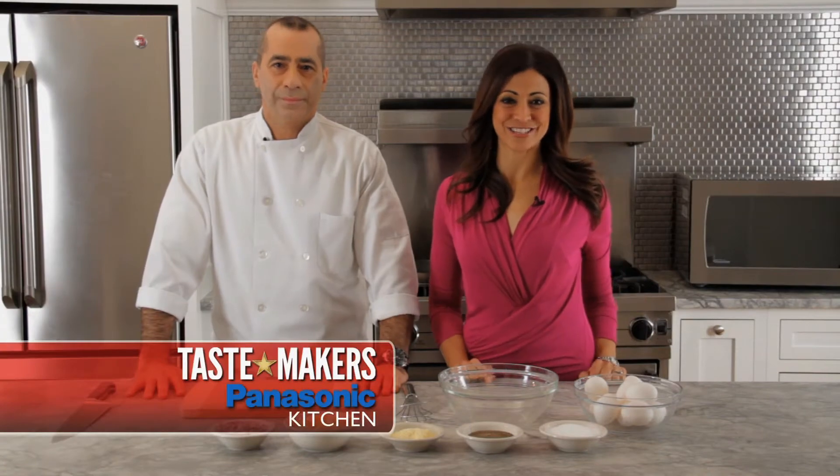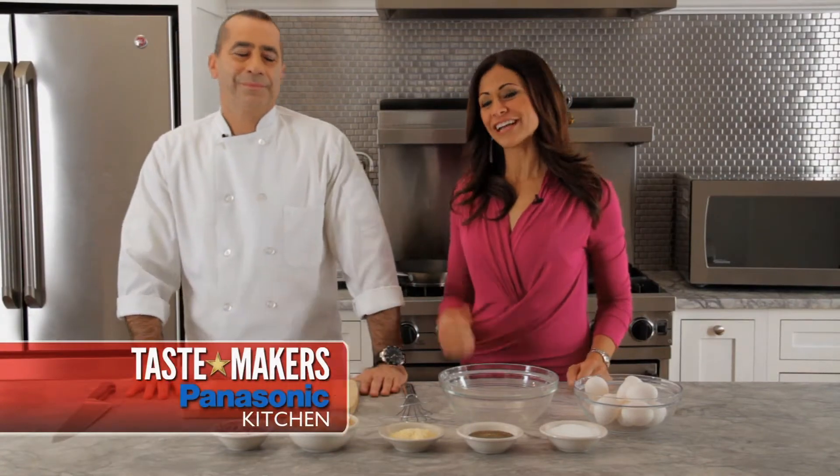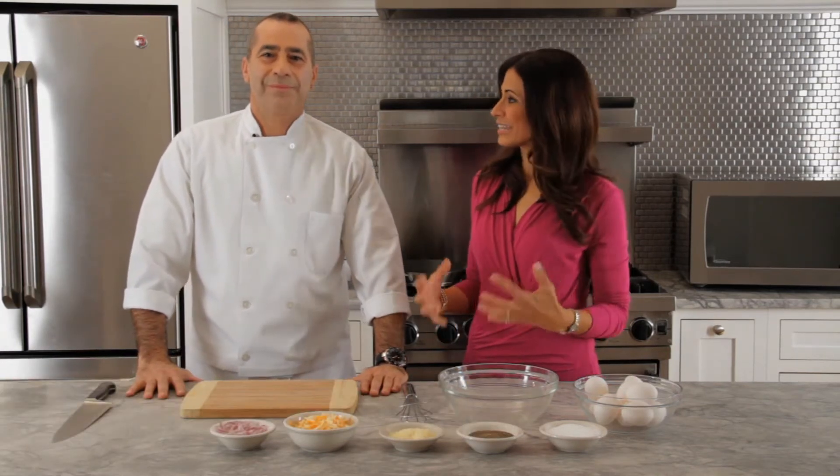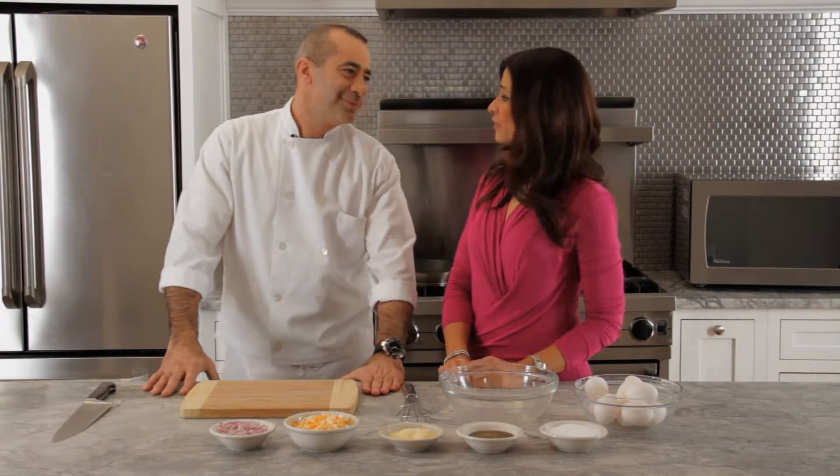We're in the Tastemaker's Panasonic kitchen for our doggy bag segment. Our executive chef, Mike D'Angelo, from Citrico's in Bradley Beach, New Jersey, is going to show us how to reheat and reinvent take-home food from your favorite restaurant.